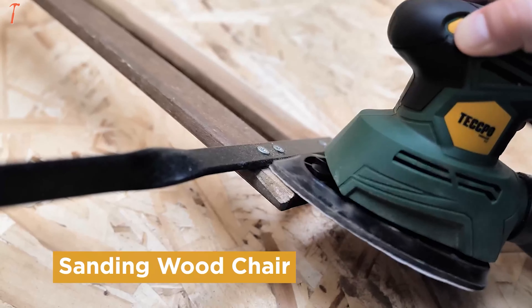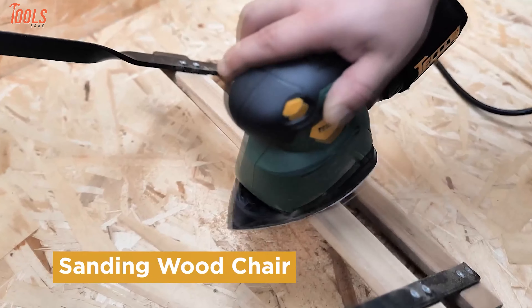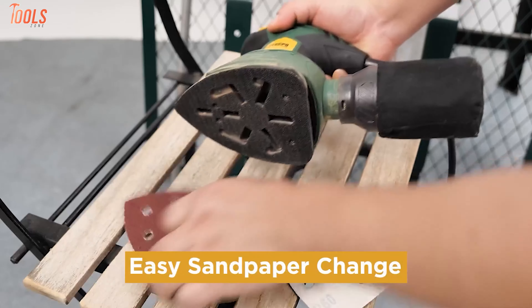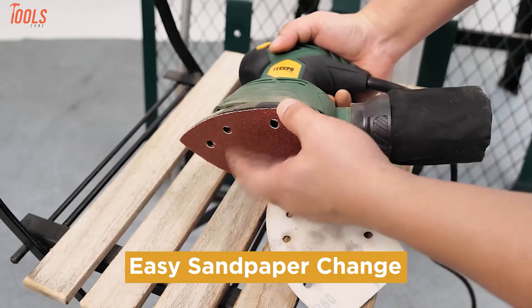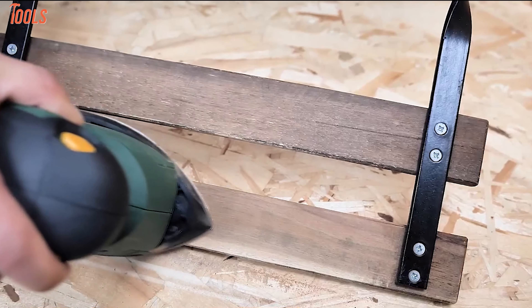The detail sander is suitable for entering tight corners and holes. It can perform more than one application, and it's comfortable to hold thanks to its innovative palm grip alongside the main handle. The hook and loop system allows you to change the sandpaper without any extra tools. The sanding speed is measured in orbits per minute.